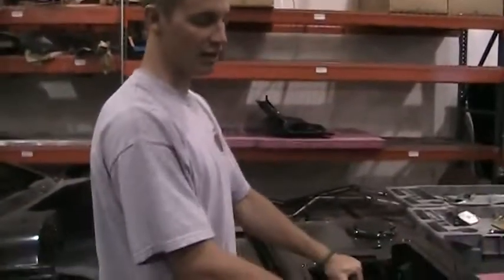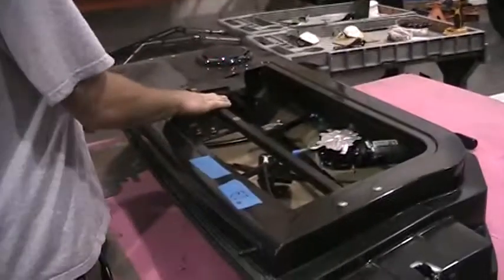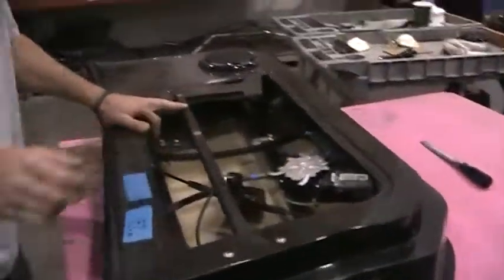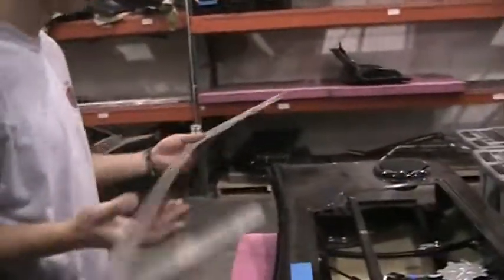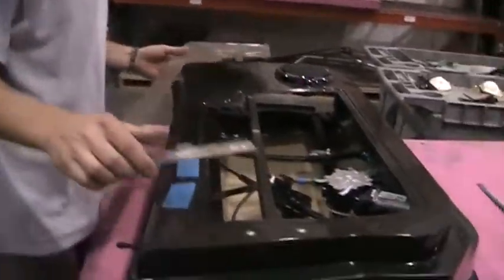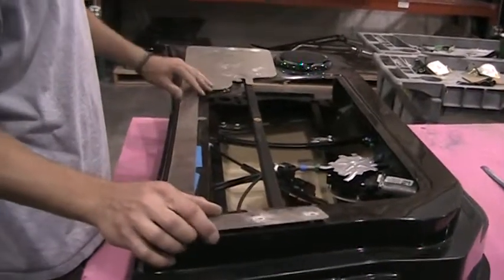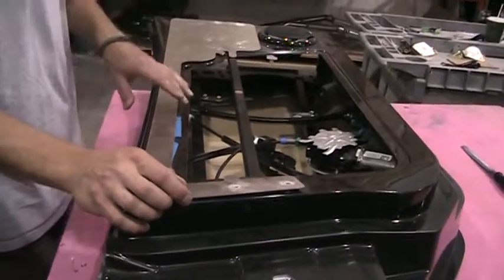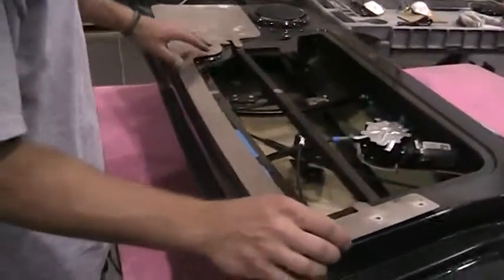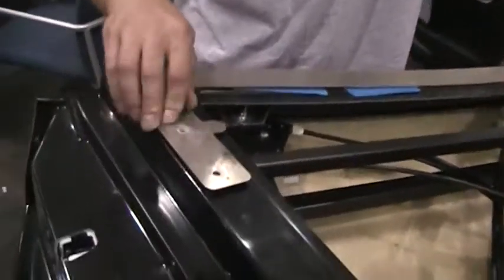I'm going to explain how to install the inner door handle support. The first thing you're going to do is take your jig — it only goes on one way and installs your console right through the door. Line it up and follow this body line right here, and it will line up where you need your holes to be drilled.